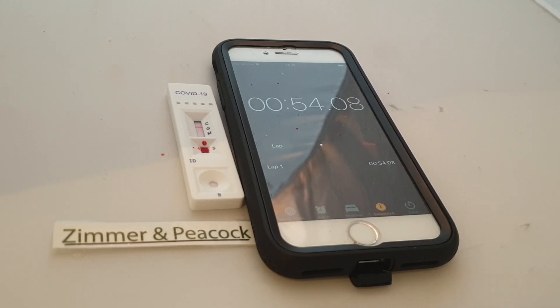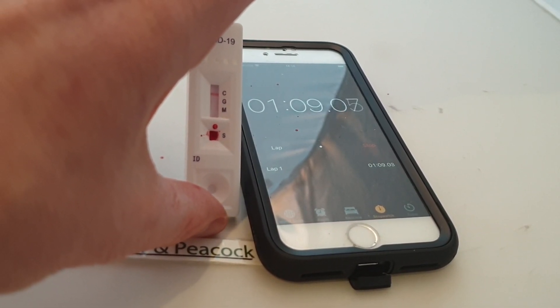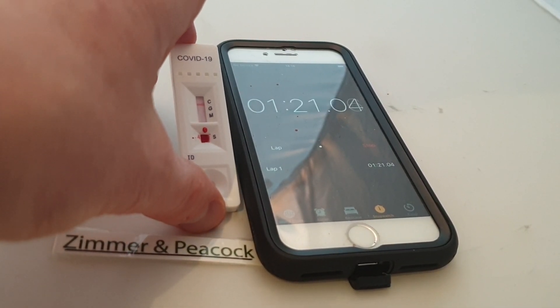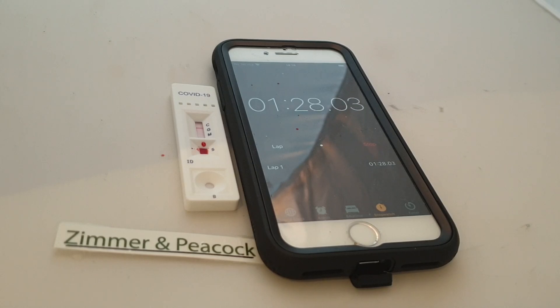I can see that the control has gone quite pinkish — I'll put some photographs up of this as well so you can see that. What I'll do is just slightly tilt the device towards you. So at the moment the control is working and has gone pink. But I'm looking for new bands on the G and the M. The G and the M have not developed any bands yet, so basically I'm negative — which means I haven't had the virus so far and haven't developed the antibodies towards the virus.